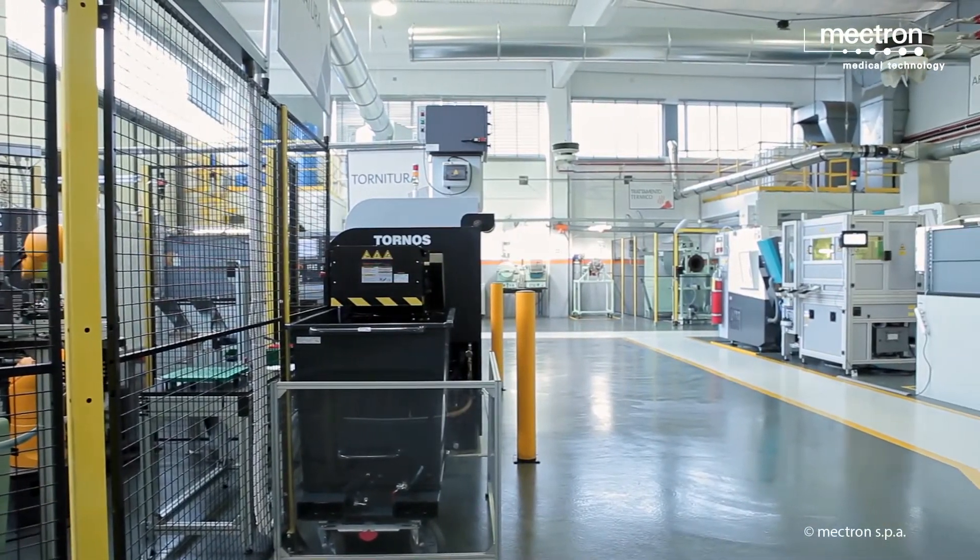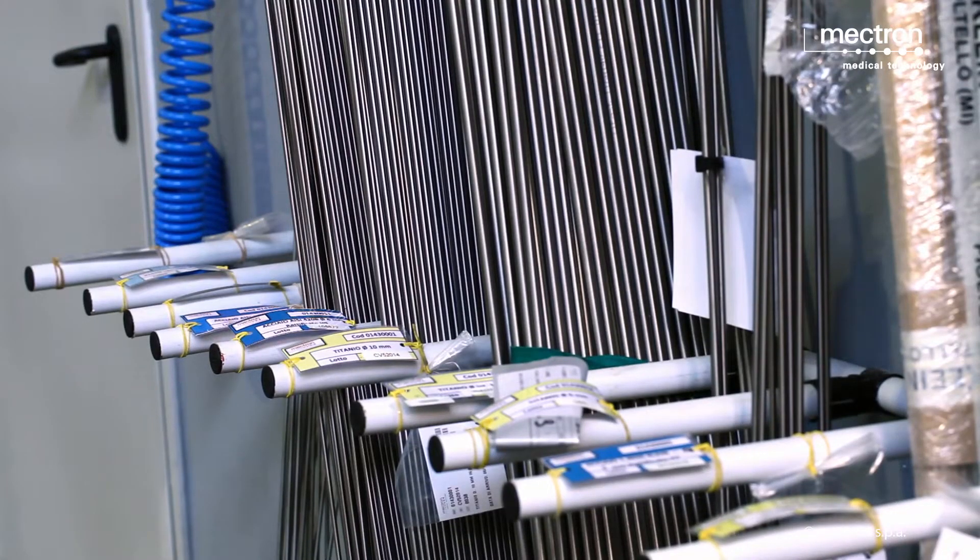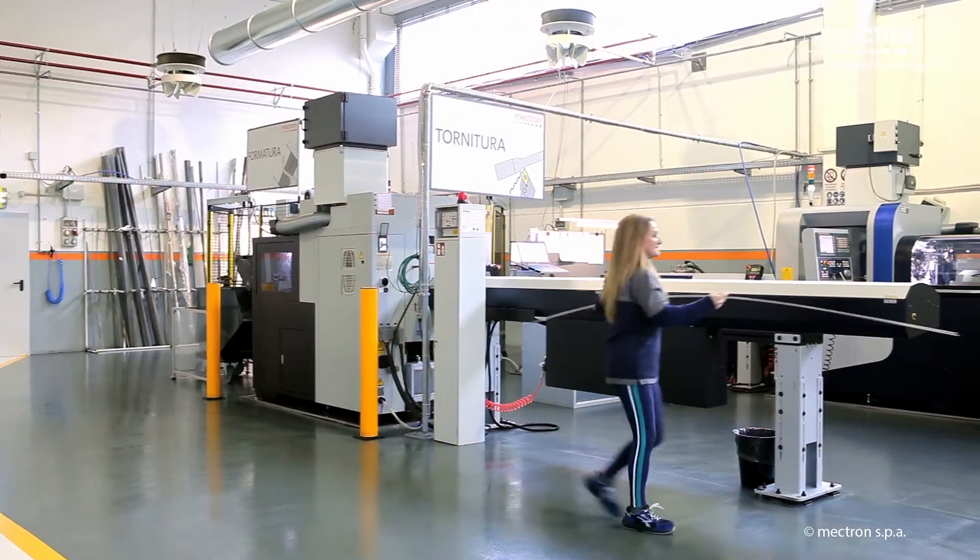Let us now have a close look at the manufacturing process. The material used for surgical inserts is medical grade stainless steel supplied in extruded bars.